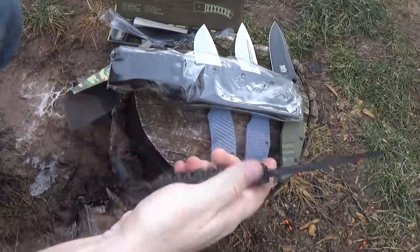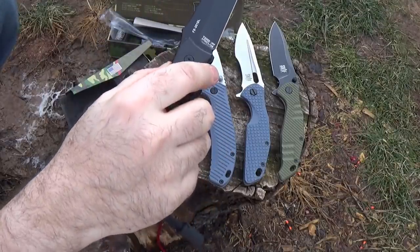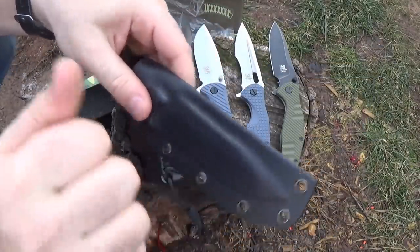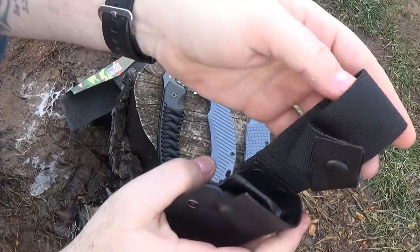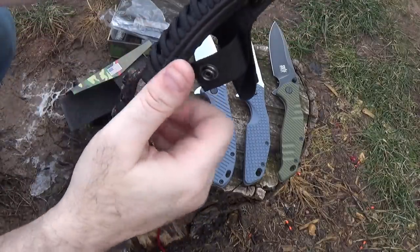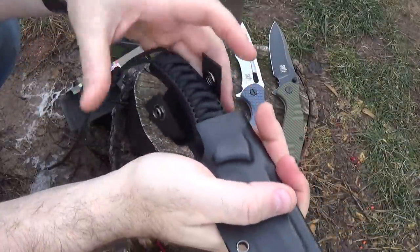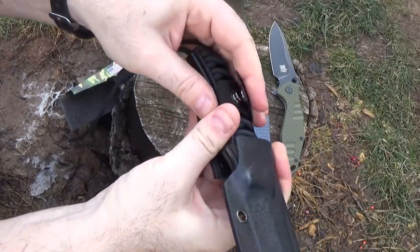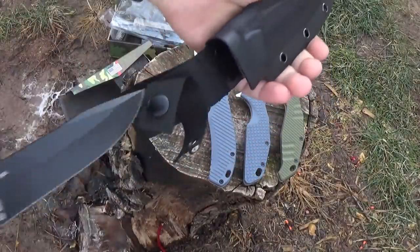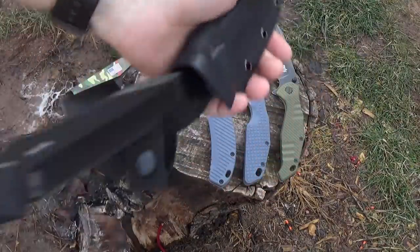Let's take out the sheath and check that out. It cuts plastic — we're doing good so far. Kydex sheath. Looks like you've got one big belt loop and a snap strap. It holds pretty securely even without the strap attached. I'd still like to get my hands on the Killer Whale just to check out that full flat ground blade. Easy to pop that out though. Holds secure.